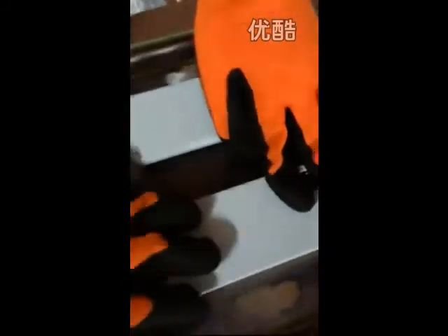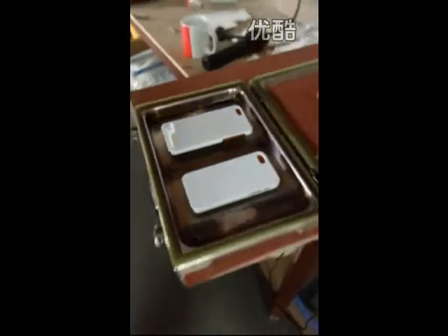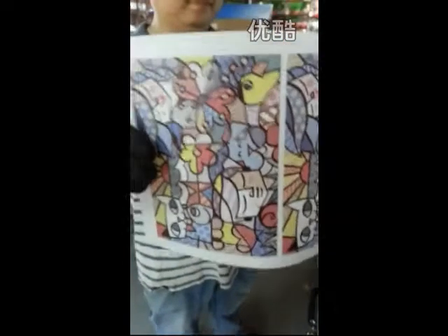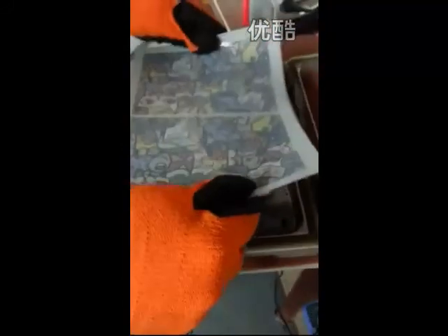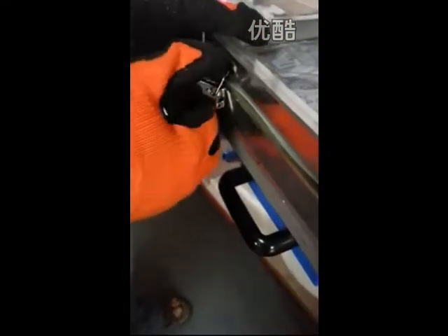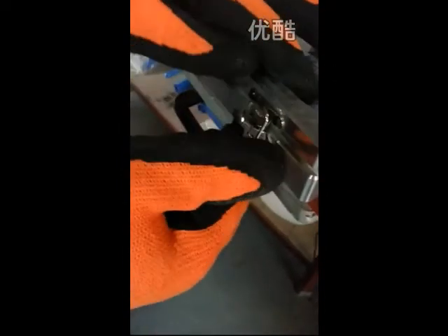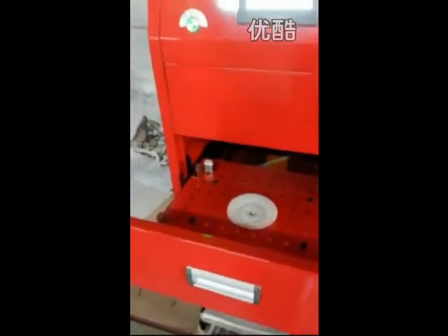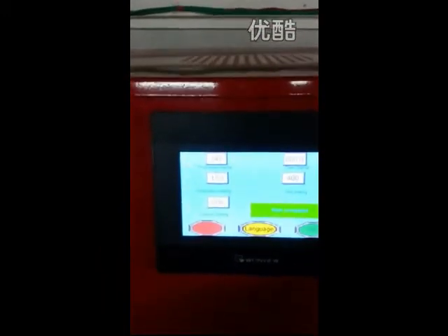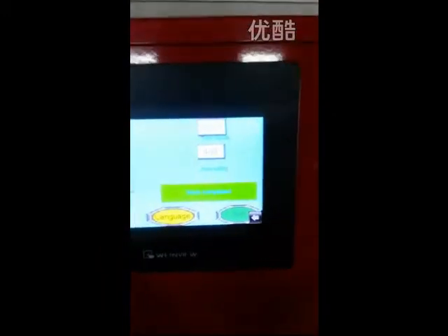Load the blank phone case, close the chain, open the layer, and put the chain into the layer. You can see we set 150 degrees temperature and 400 seconds. The film pre-heating time is 8 seconds.